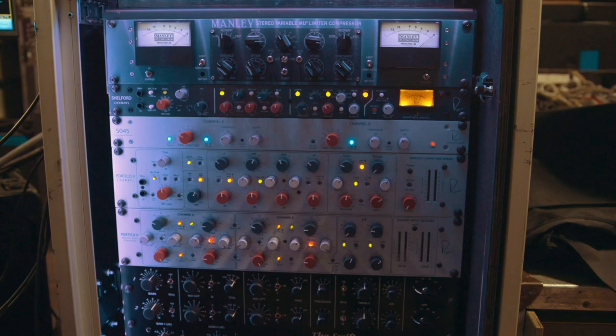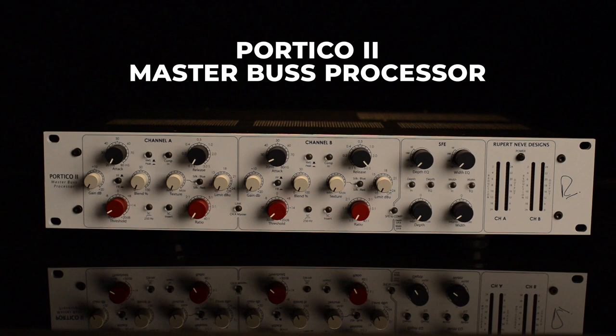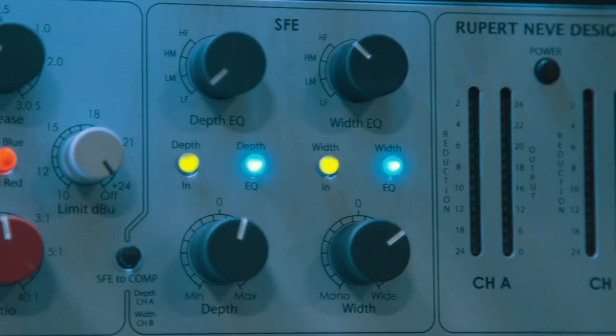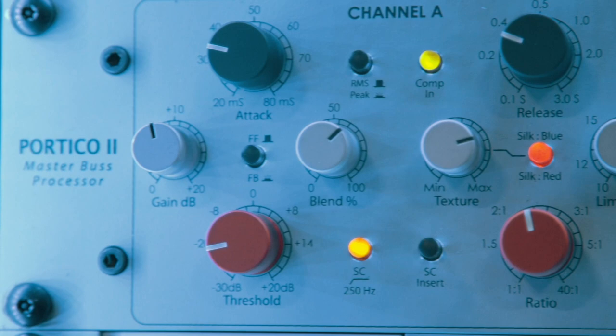On my drive, we have mastering gear inserted — that is the Portico 2 Master Bus processor. I use it just in straight middle-side mode, drive that, and get some spread. Depending on the arena or the day, I can make it a little wider or a little more narrow. So that's been fantastic.